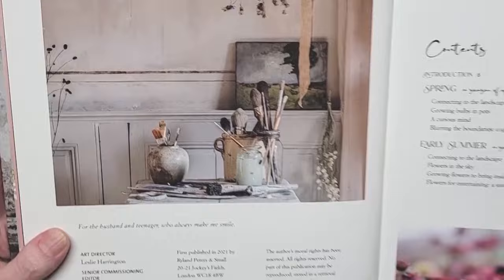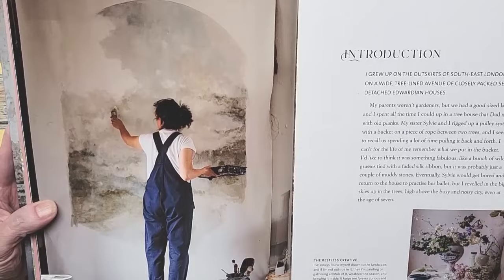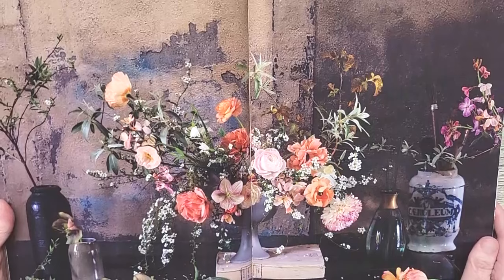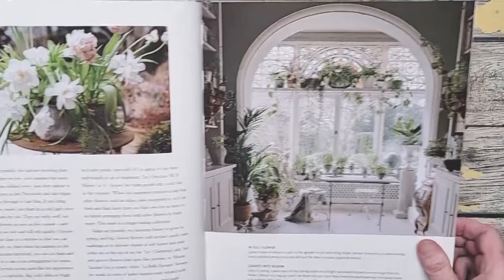I love that she's got a couple of artist vignettes in here — isn't that gorgeous? She paints a lot of the backdrops that are behind her flowers, and I just really love that. Look at the colors, look at the floral here. The page is just filled with beauty and wonder for me — I'm just like, wow.